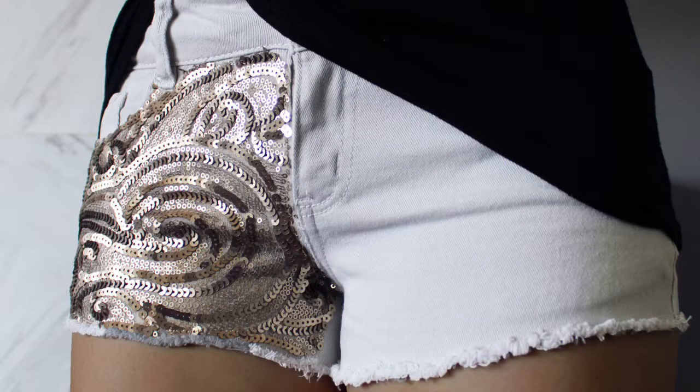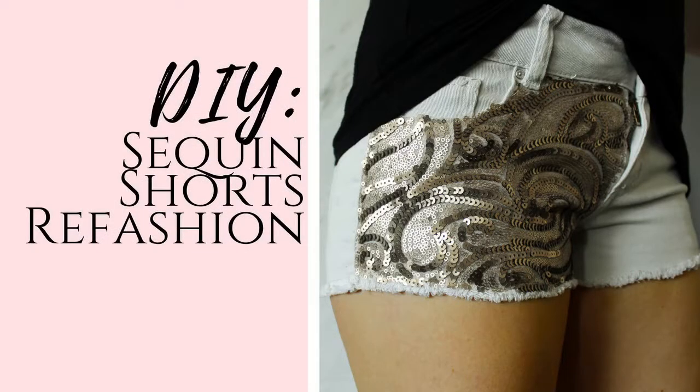You can repeat this process on another section of your shorts if you'd like, or keep them asymmetrical. Have fun with your new DIY sequin shorts, and thanks so much for watching!